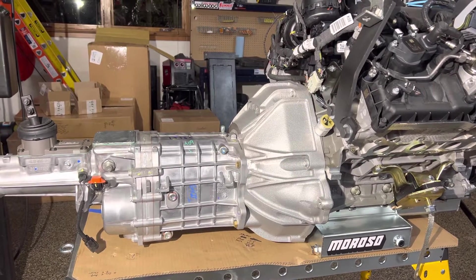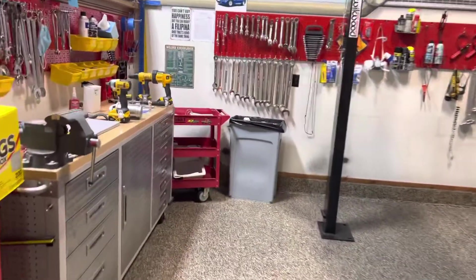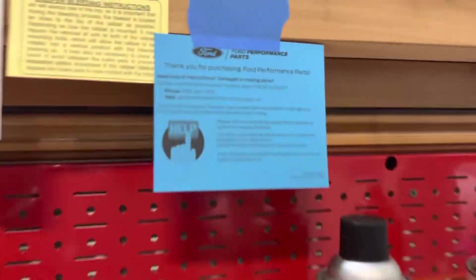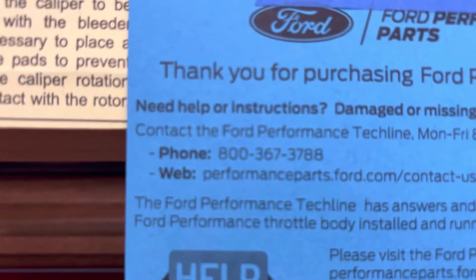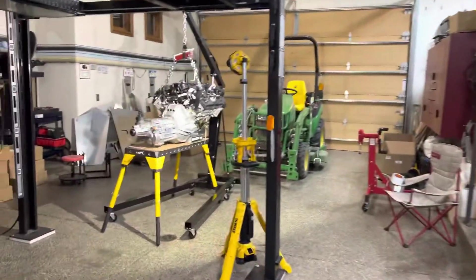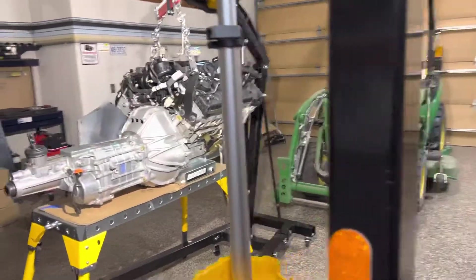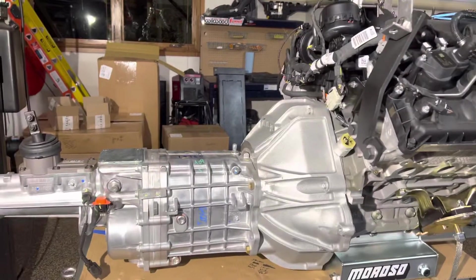This morning I called the Ford Performance phone number. If you don't know about it, when you buy these performance parts they stick a document in there with the number. I called them this morning and they told me that the torque is 20 newton meters plus 60 degrees. That's obviously less than 80.